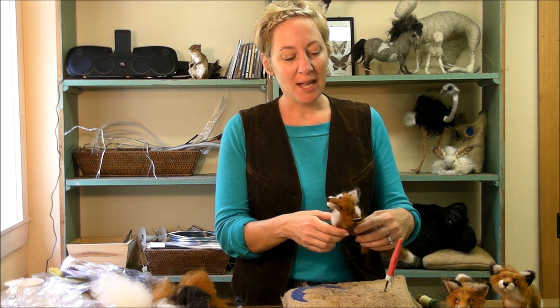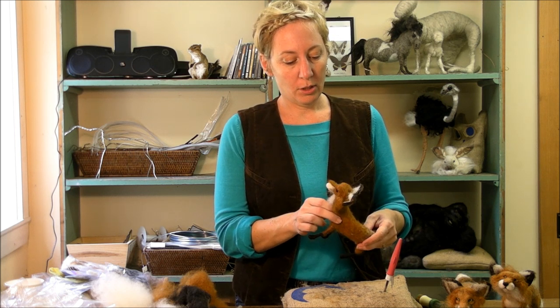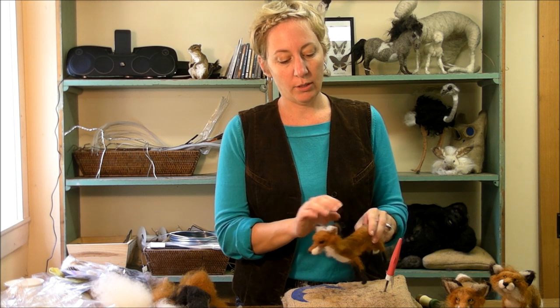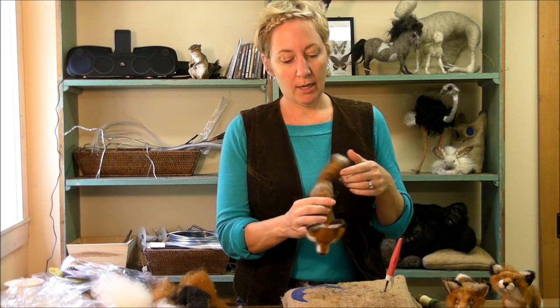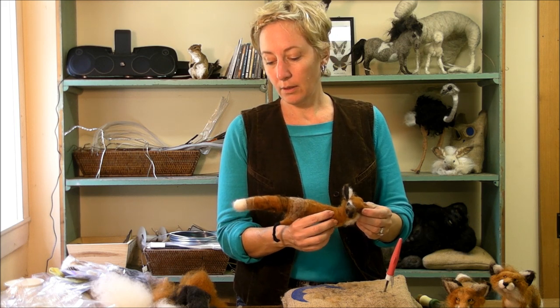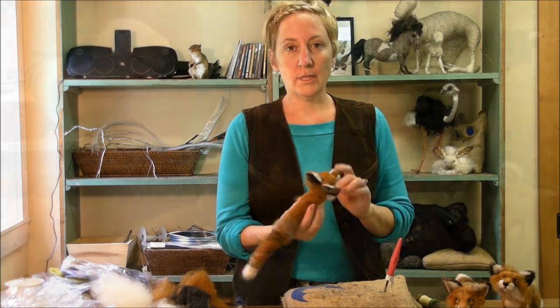Last time you saw me I was messing up my own fox, but I think I got him sort of back under control. We're close to done. We're going to do some detail on the eyes, some whiskers, and we need to get a little bit of top coat on the back of his neck. So let's get to it.